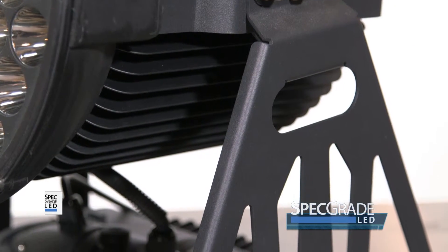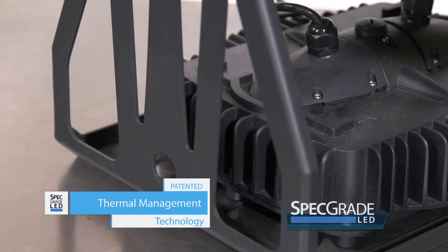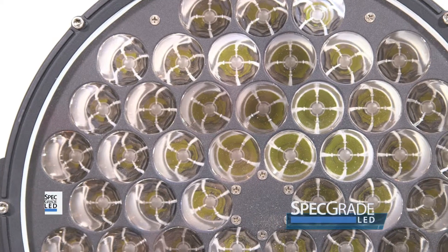This section at the bottom is our remote driver housing. Removed from the luminaire itself, it will keep the operating temperature at its lowest. Give us a call on our next project.